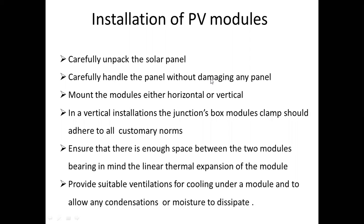If we remove this panel, we will remove it carefully. Next, mount the modules either horizontally or vertically.